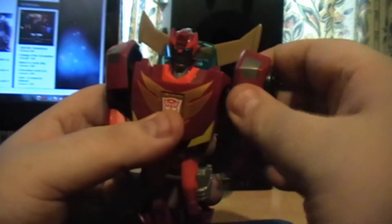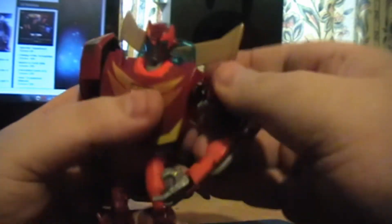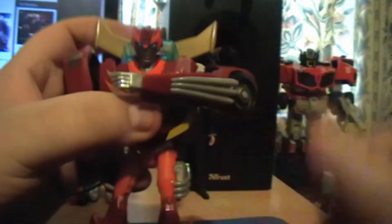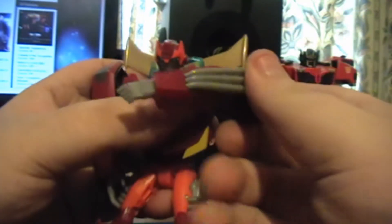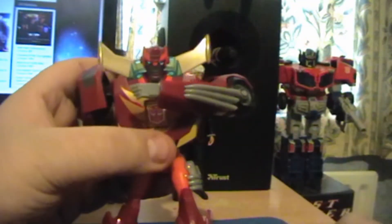The arms are a bit restricted, I have to say, because of the top of his shoulders. But you can actually cure that by simply popping these out slightly, so you can actually get a bit more movement out of them. You can get more movement if they're not sitting in that little nook — pop him up and you can actually get more movement out of it.